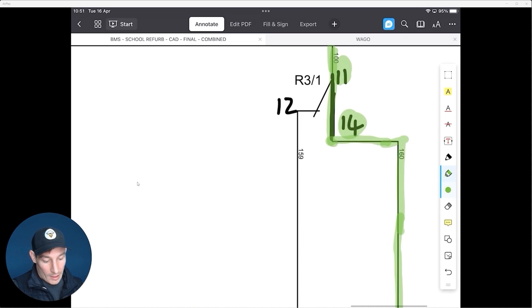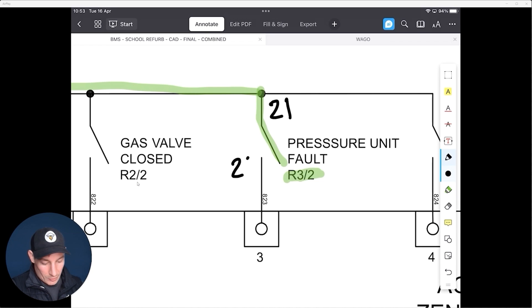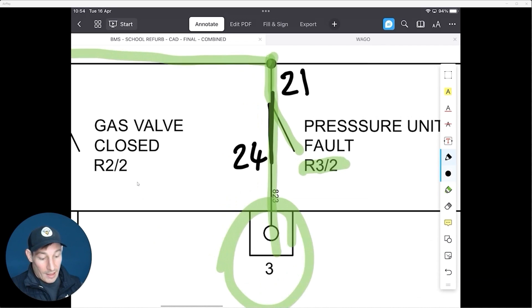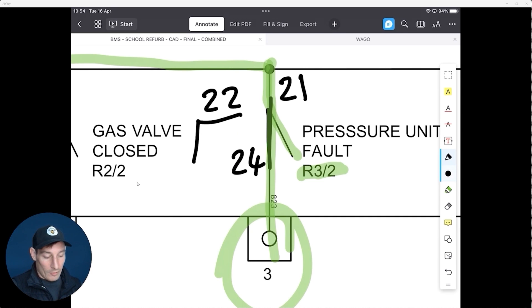On the second pole, we're not using the normally closed side. A cable feeds into terminal 21, and when the relay is energized that switches, so the voltage goes through and out on terminal 24 — the normally open contact. This is relay three, pole two: a 3.3 volt PLC signal travels on that second pole, terminals 21 and 24, and the normally closed contact on terminal 22 is not used.